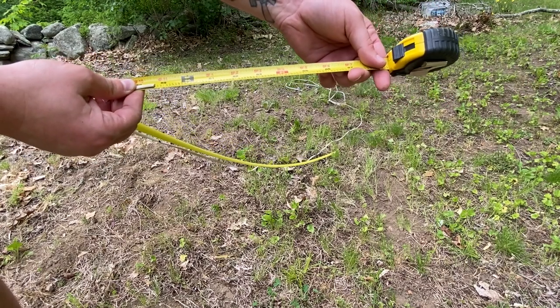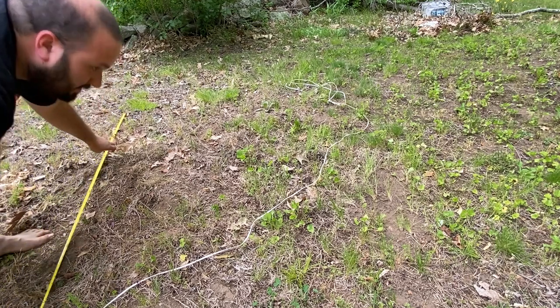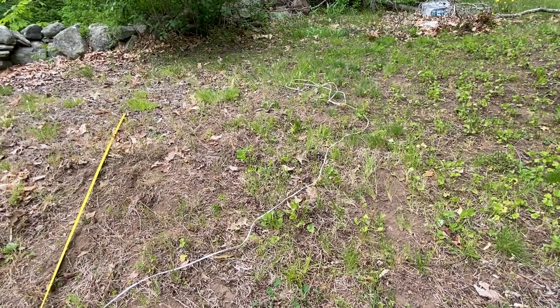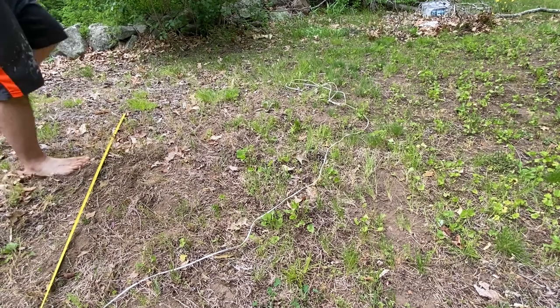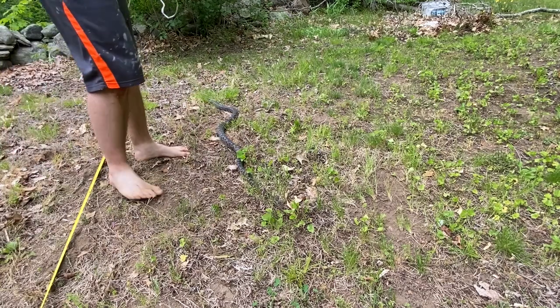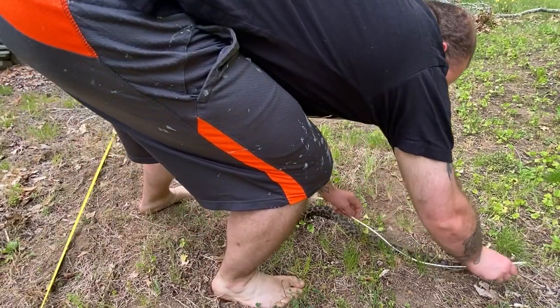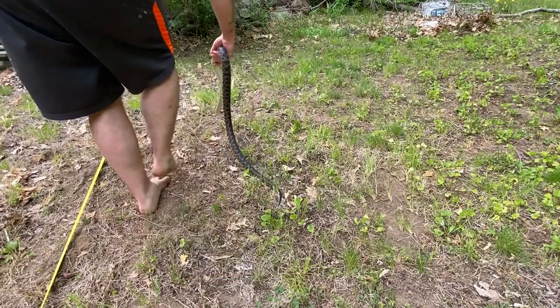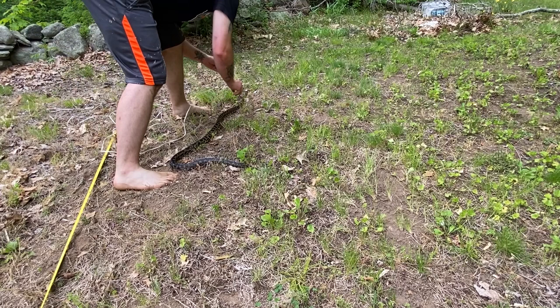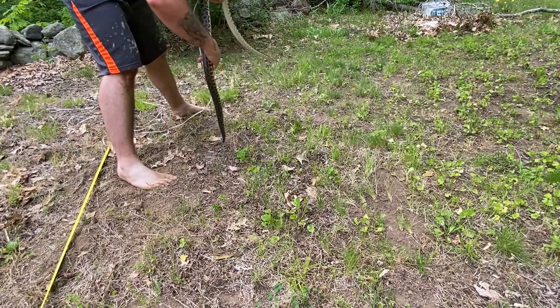Now we can try one more measurement to test how accurate that is and see if we get the same result. You can repeat this as many times as you'd like. Of course she's taken off out of camera again. For a snake that's never like this, of course when I go to make this video this is always what happens. Get used to this kind of stuff if you're keeping reptiles, because this is what they will do to you.